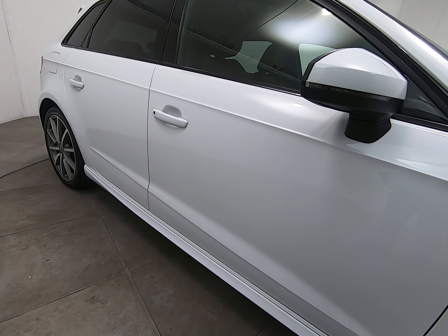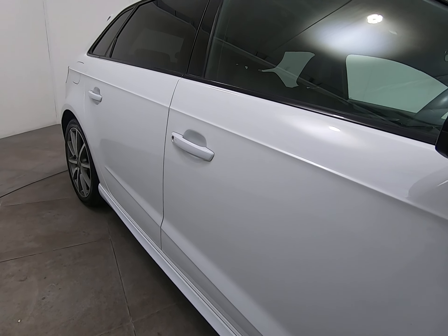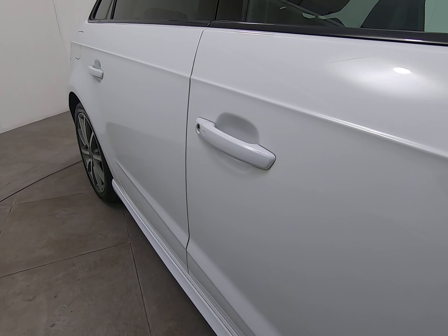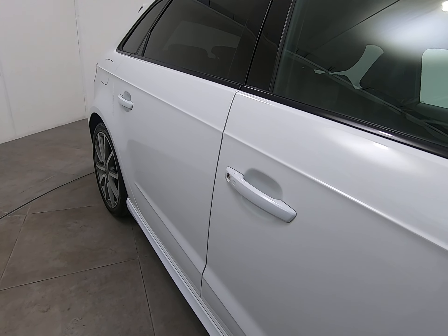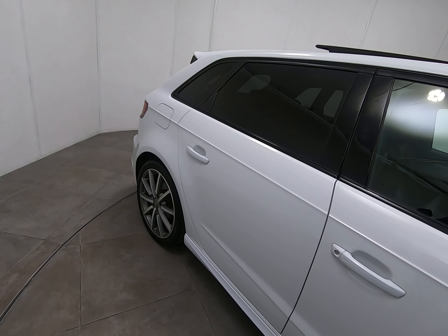Moving along the driver's door, I'm really struggling to see anything to point out. Getting a close up underneath the driver's door handle to show you there are no marks or scratches — this can be quite common, particularly on the driver's door. Can't see any chips to the driver's door edge either, which can also be quite common.